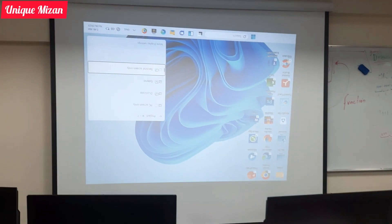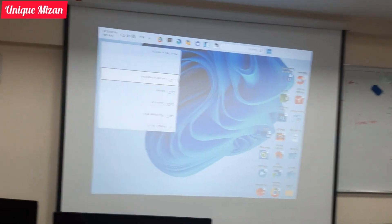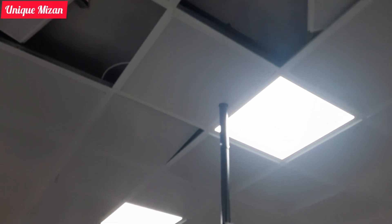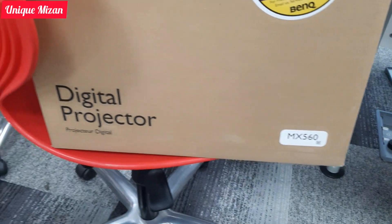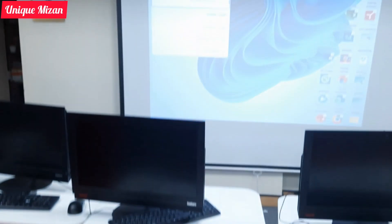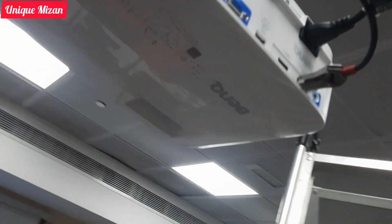Today I will show you how to rotate the projector screen on a BenQ projector. This is the BenQ MX5600 digital projector, and you can rotate the screen on it.